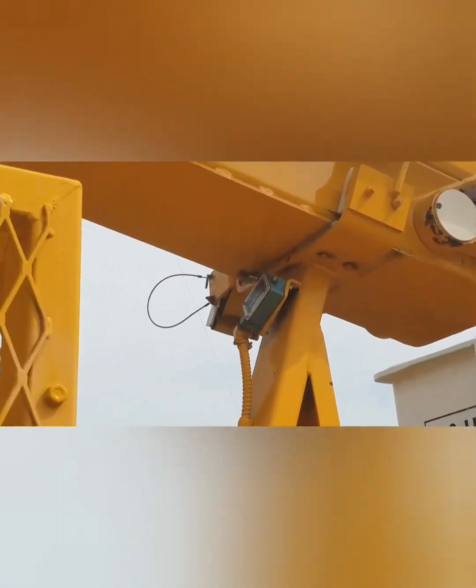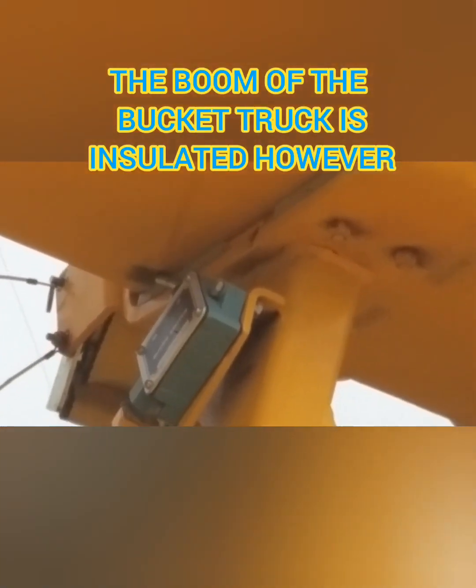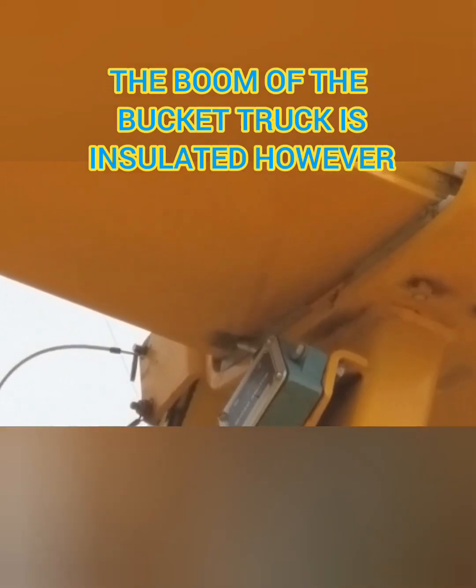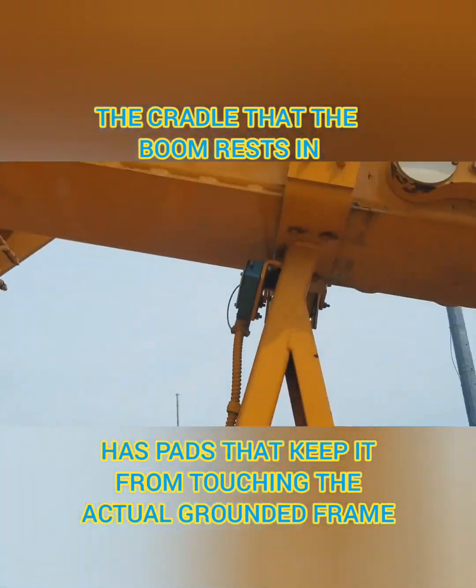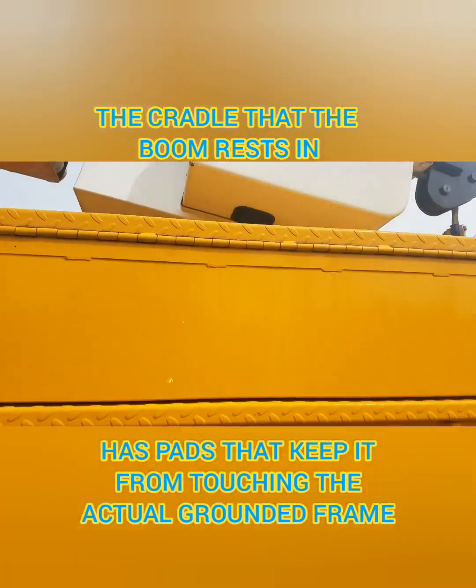However, the boom of the bucket truck is insulated. And because that's insulated from the field, and the boom is sitting in that cradle where those rubber pieces are, the boom itself is insulated from the grounded truck.